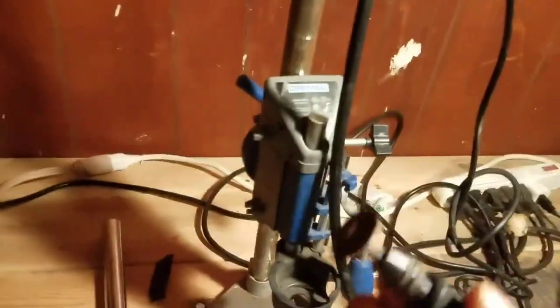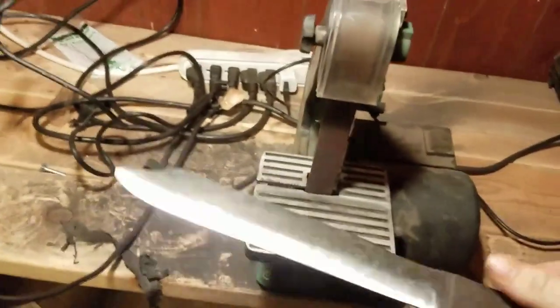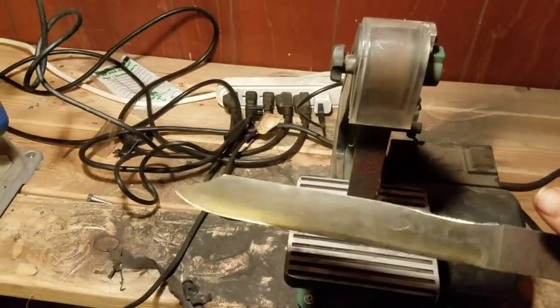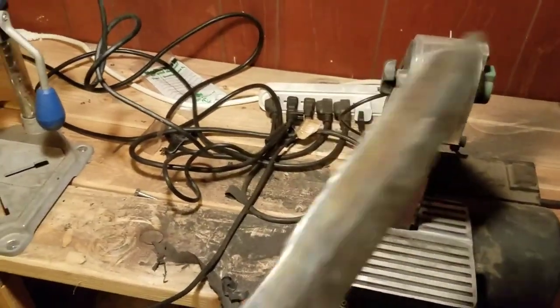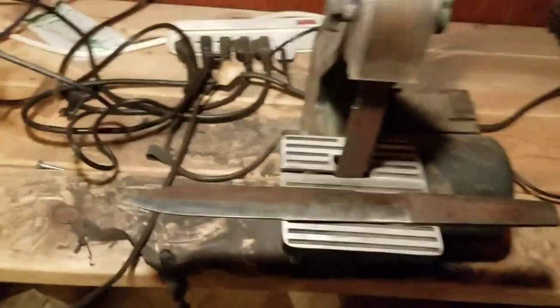One of my belts fell down right there. I just got a bunch of 1x30 belts. Right here we've got my 1x30 sander, and this is actually one of the projects I've been working on — I'm not going to go into too much detail on it, but it is a knife out of an old file. I've been working on that, as you can see it's really freaking dusty.